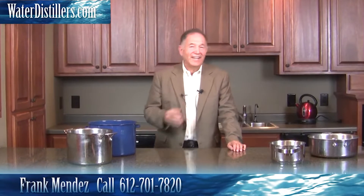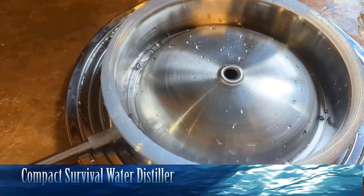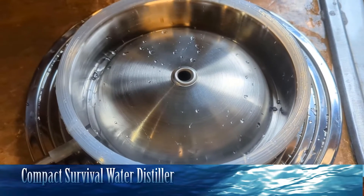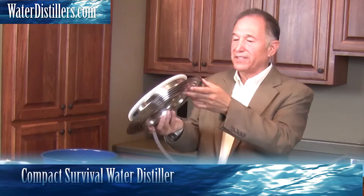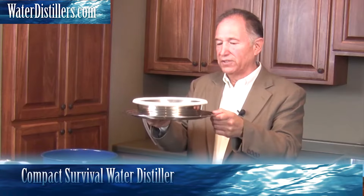My name is Frank Mendez and I'm glad you tuned in. Let me share something that's super exciting. This is what I have to show you — it is made in the USA and we call it the Compact Survival Water Distiller. This is a water distillation system and it has a lot of really neat features.